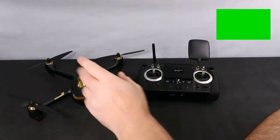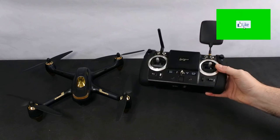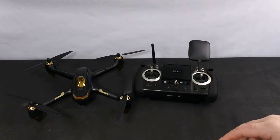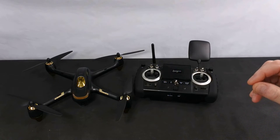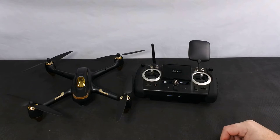Welcome back to Kolsky Drones. Today we're going to have a look at the Hubsan H501 SS Pro. Over the next few weeks I'm going to be doing reviews on some of the brushless GPS quads that you can get on the market that have been out a bit but are still great value for money.